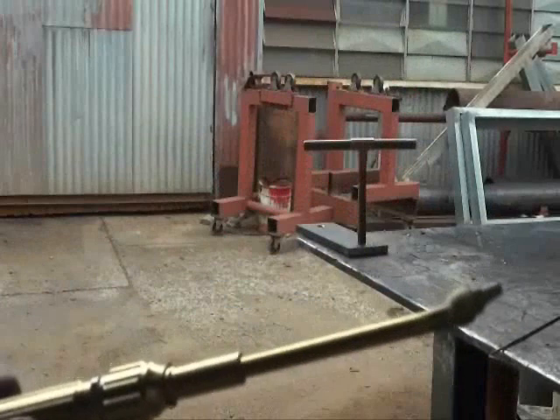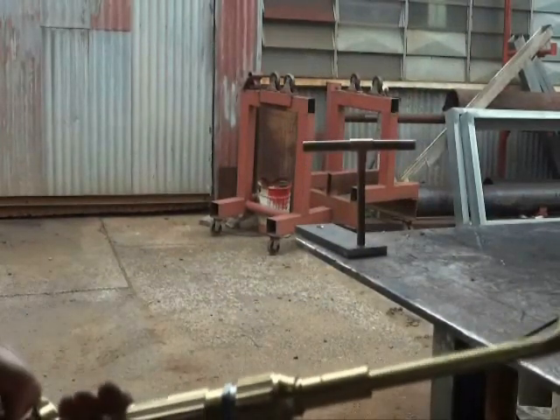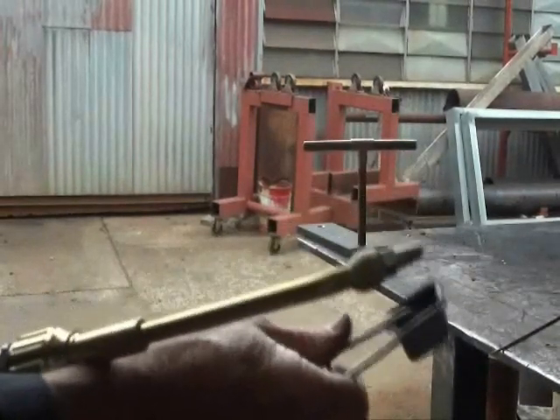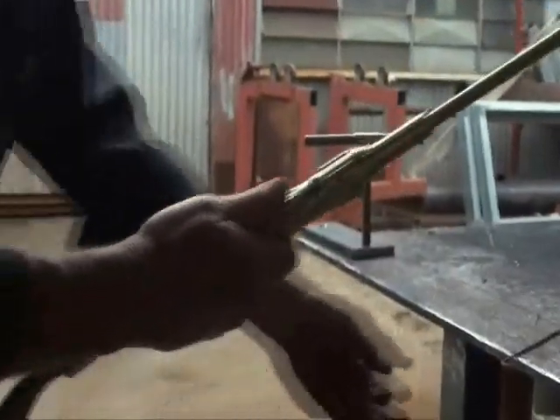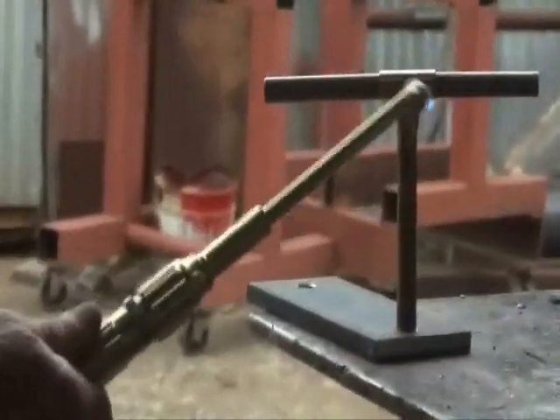This is brazing with silver solder and oxy LPG. Light it up exactly the same — a little bit of fuel, a little bit of oxy, get a light easy. Get a little bit of heat into the joint.